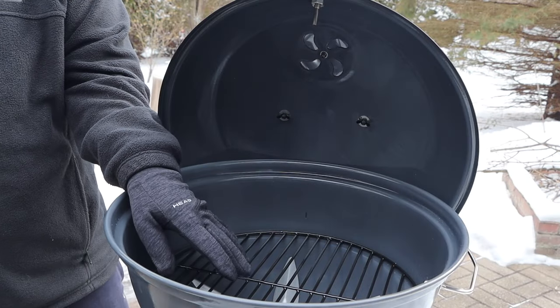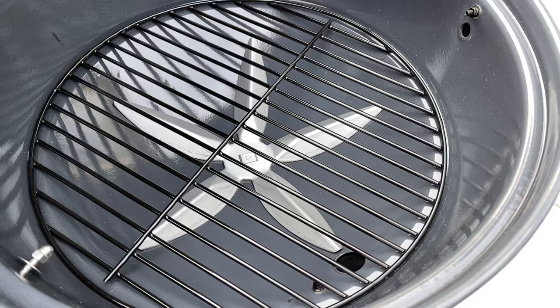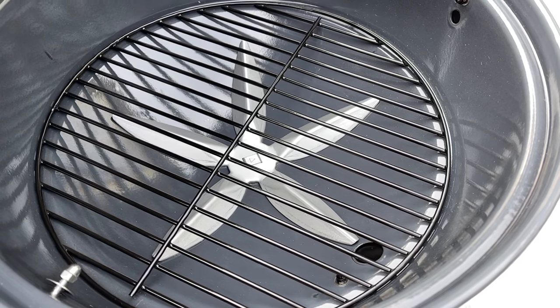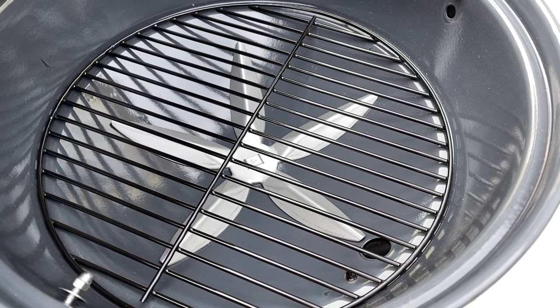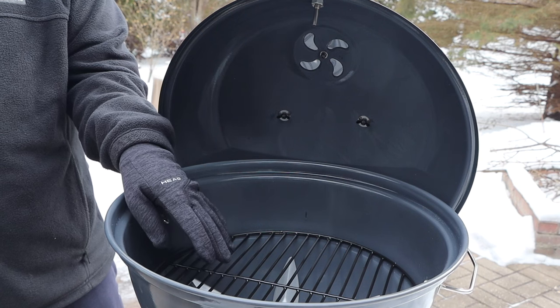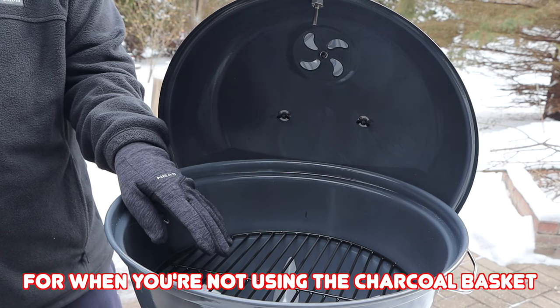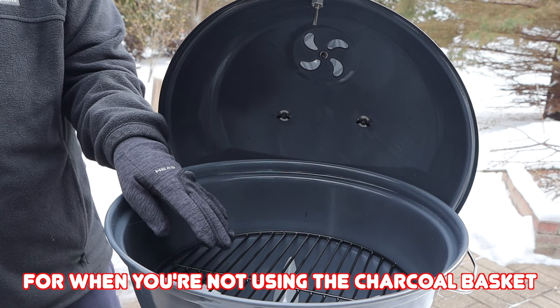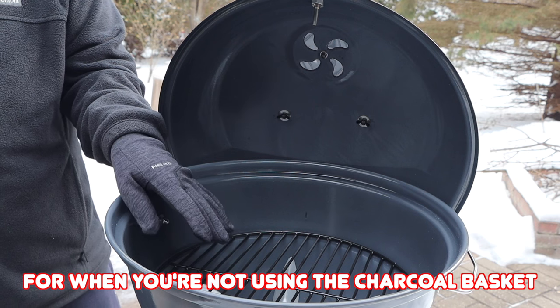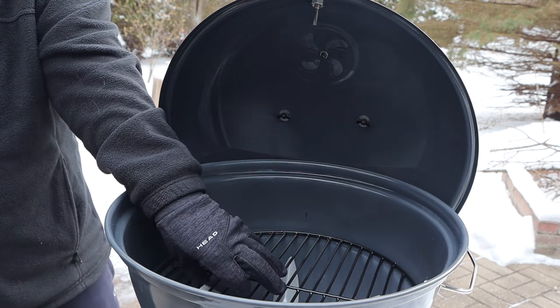Now let me remove these pieces. Underneath the components, we have a porcelain coated charcoal grate. Compared to other travel kettles on the market, they have a much smaller charcoal grate. This larger one gives you the ability to use more charcoal and cook for longer periods of time because you have more area and space for charcoal, and it is porcelain coated.